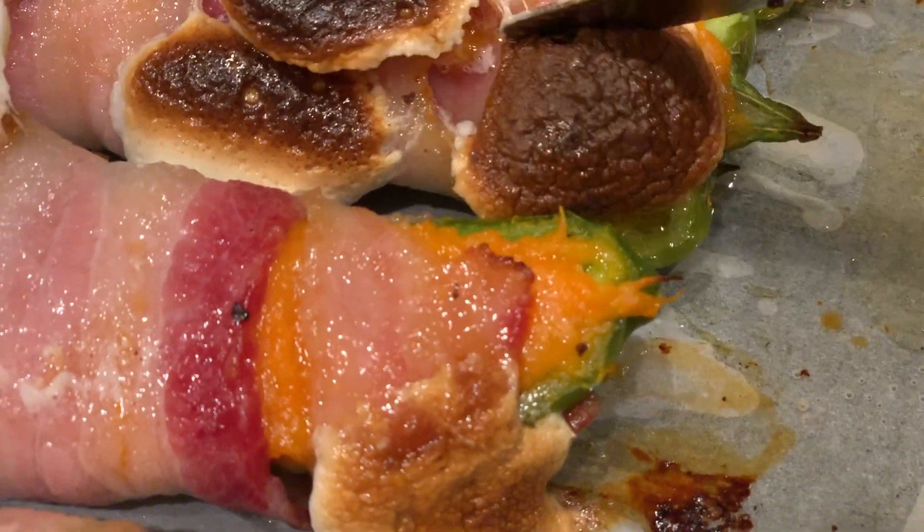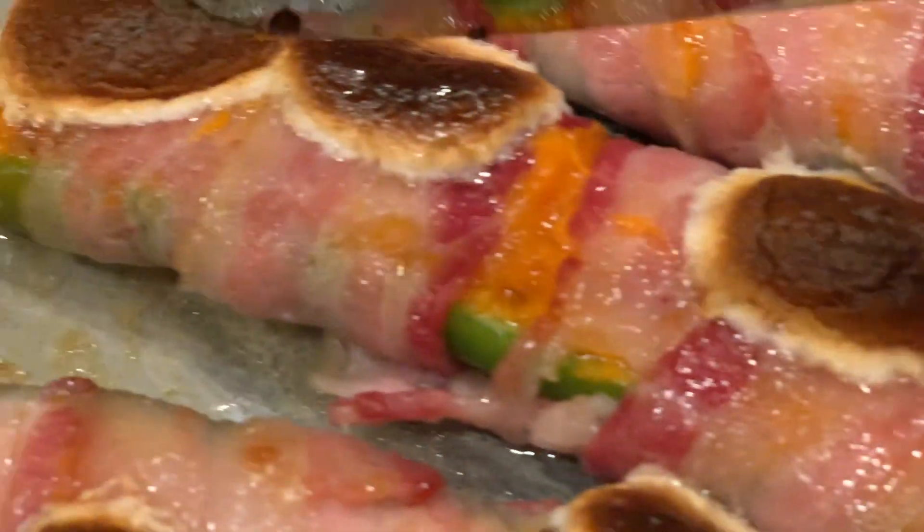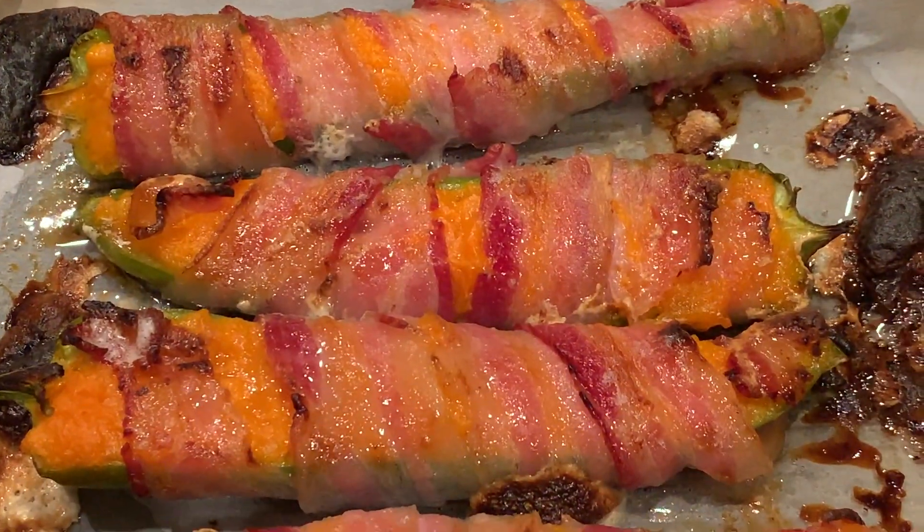After 30 minutes, take the peppers out, slide the remaining marshmallows to the side, and broil the peppers in the oven for another five to seven minutes, or until the bacon is crisp.